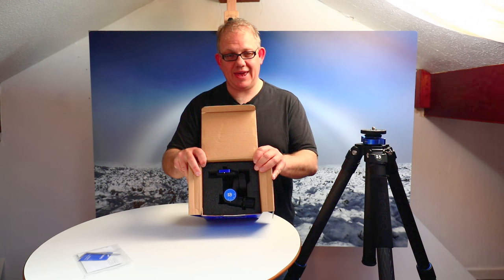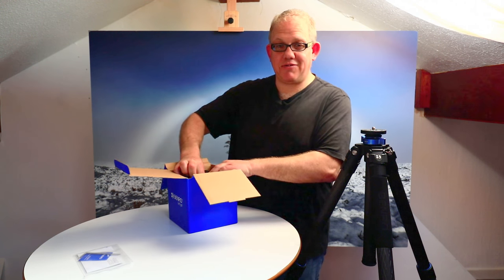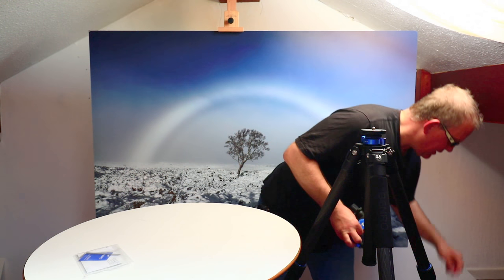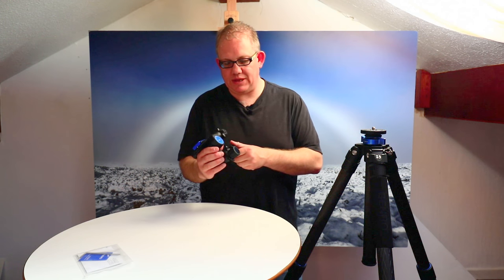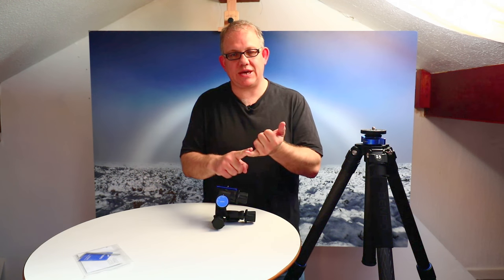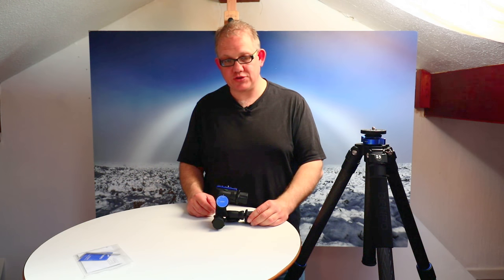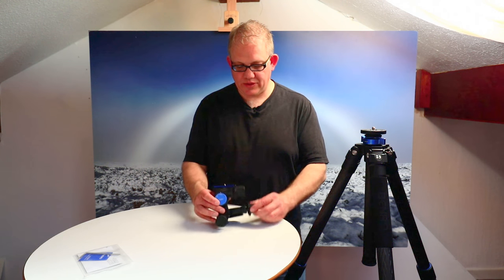In the box: one instruction manual and one allen key — pretty standard fare. Inside, the head is really encased in some serious protection, which is fantastic. People have written to me knowing I've taken delivery of it, and their main questions have been in relation to size, quality, and functionality, so I'll try and cover those things now.